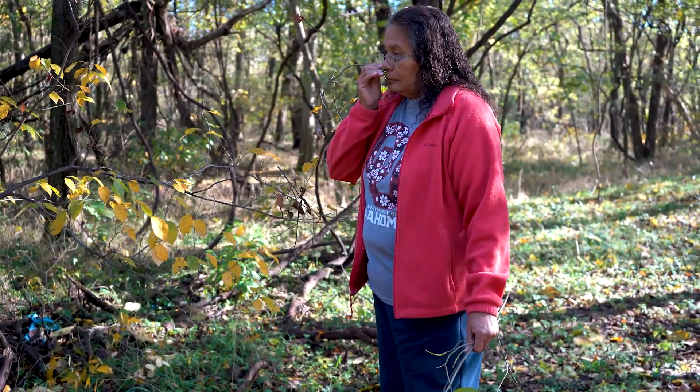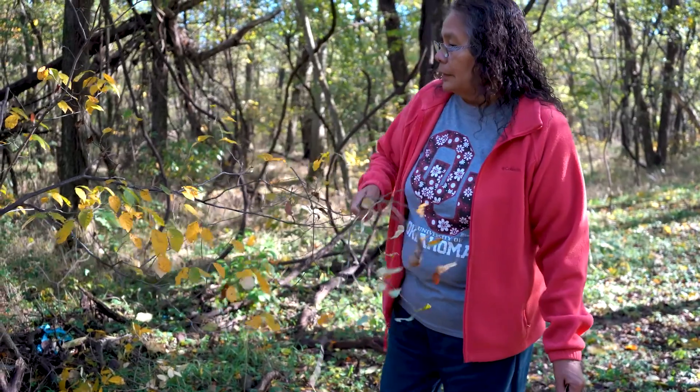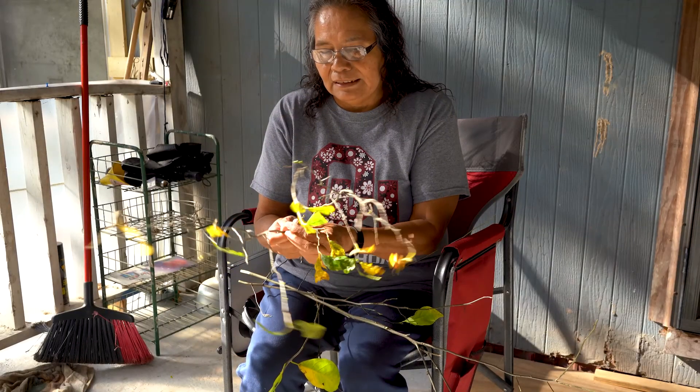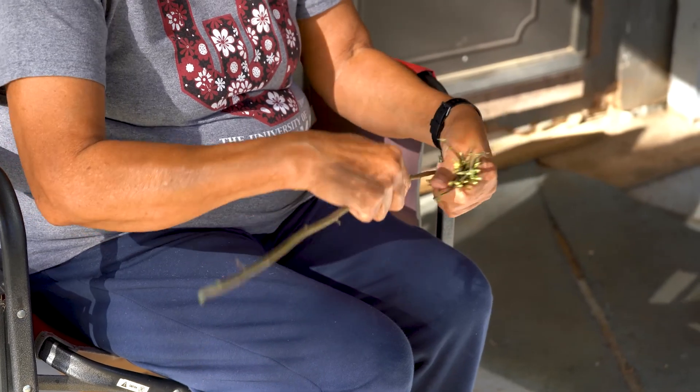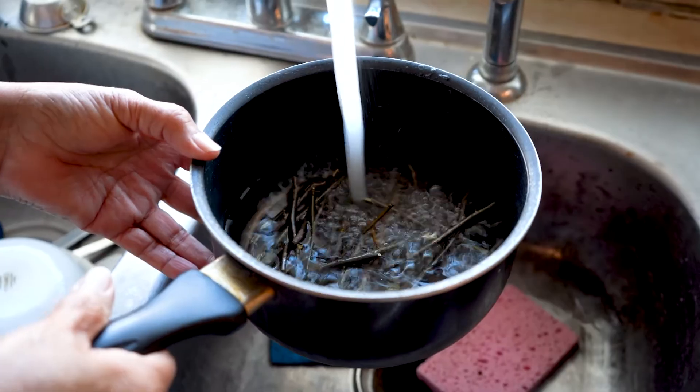When I go out to pick it, I'll break the sticks off and then I usually smell it — you can smell it real good that way, so you know it's the right stick you're picking. Then you take the leaves off, cut your sticks about two or three inches long, and put them in a pan.